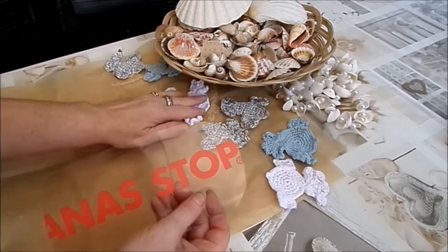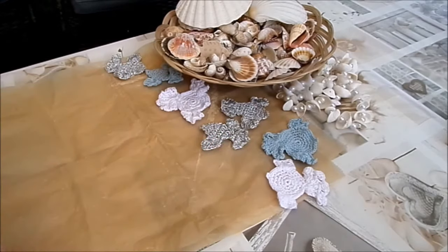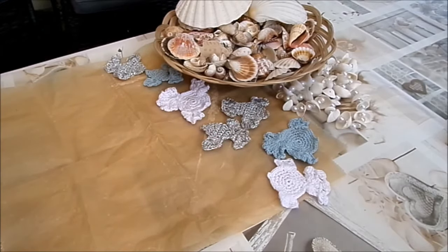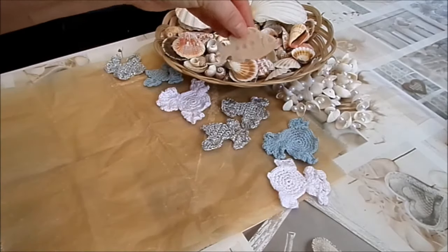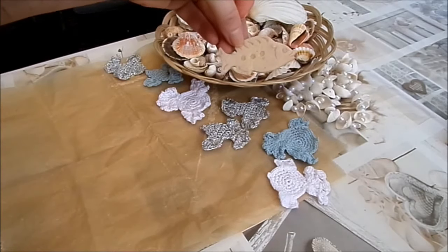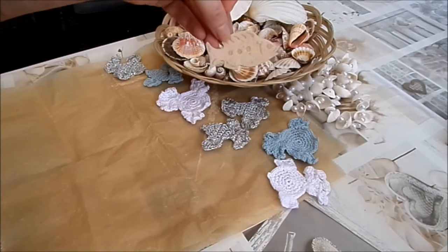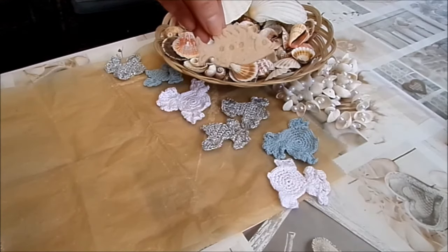Da sind ganz tolle Sachen drin, die man für viele Sachen verwenden kann – schau doch mal rein, wenn du häkeln magst. Ansonsten kannst du das auch super aus Filz ausschneiden, Fische und so. Dann kann man das ein bisschen anbrennen, wenn man einen kleinen Lötkolben hat, und kann ein Auge drauf machen und andere Sachen. Das funktioniert super mit Filz.